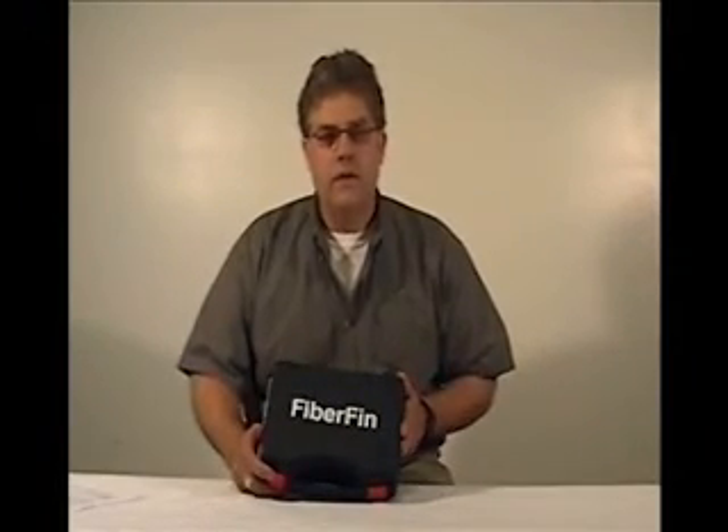Today we are going to talk about the professional line of tools FiberFin carries. These tools come in a handy case. They are manufactured in Germany. The case comes with a handy instruction guide that gives you step-by-step instructions.